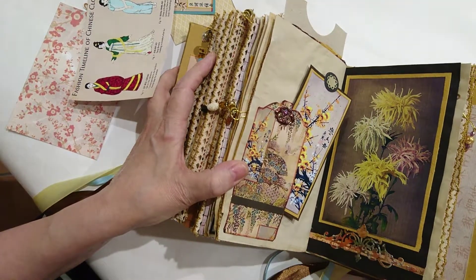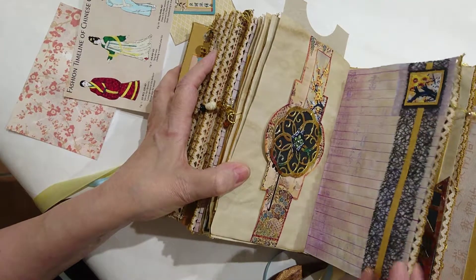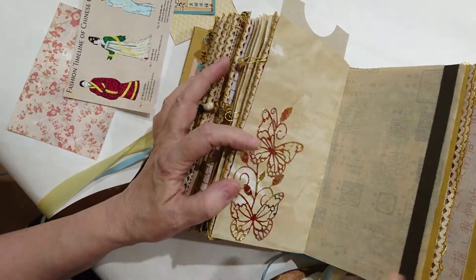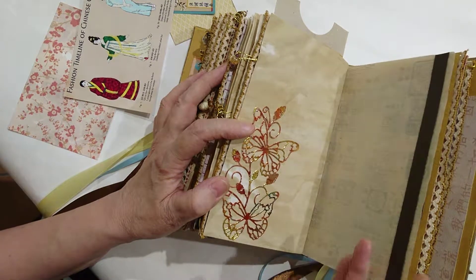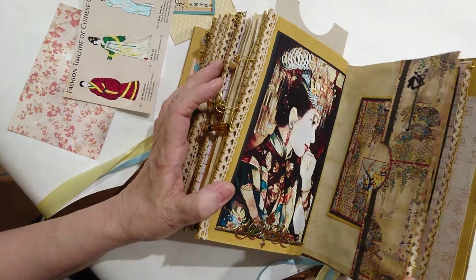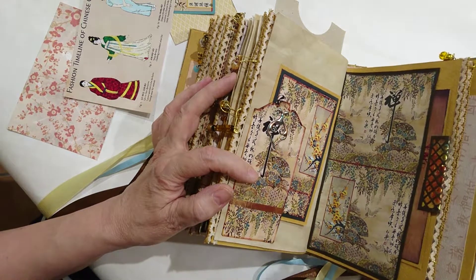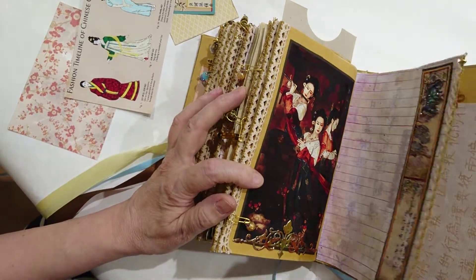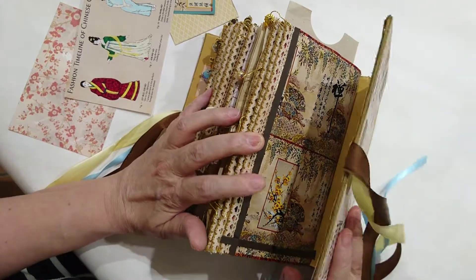More chrysanthemums and flowers towards the back of this signature. This is a chunky journal — it won't lie completely flat because of the embellishments on the spine, but they can be removed if they annoy you. Another beautiful image of Asian musicians. I really hope you enjoyed that and it hasn't been too painful watching me struggle my way through making this video.